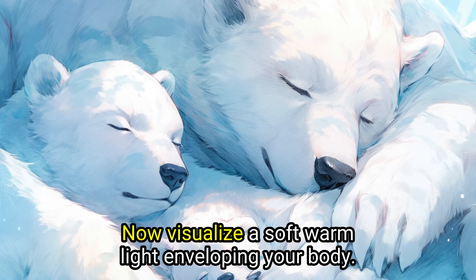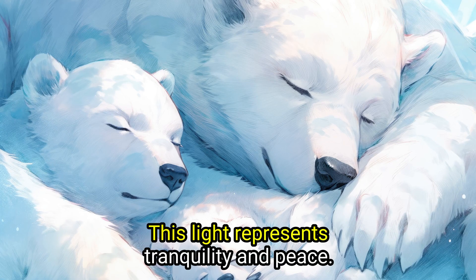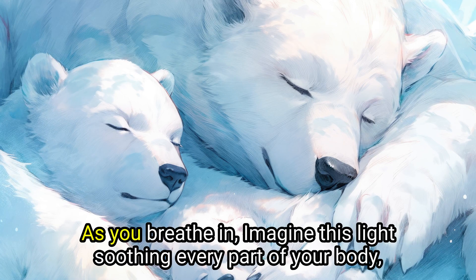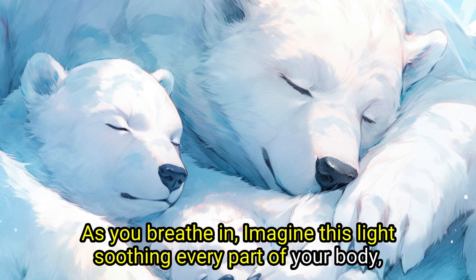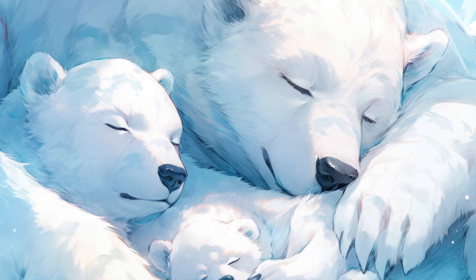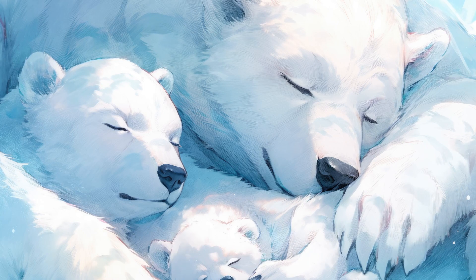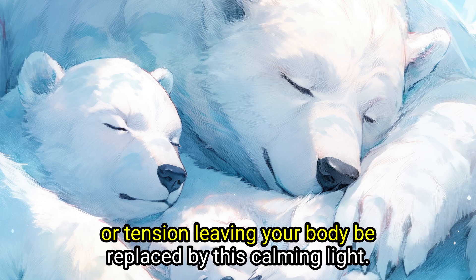Now visualize a soft, warm light enveloping your body. This light represents tranquility and peace. As you breathe in, imagine this light soothing every part of your body, helping your muscles to relax. As you breathe out, imagine any restlessness, worry, or tension leaving your body, being replaced by this calming light.